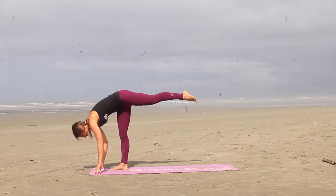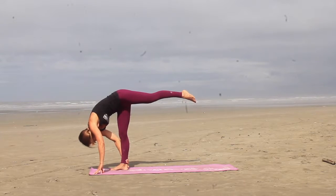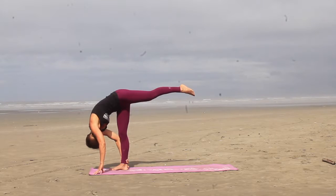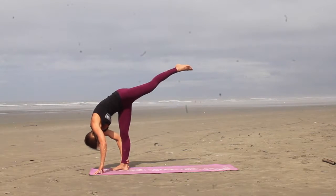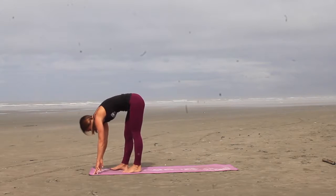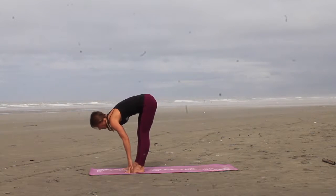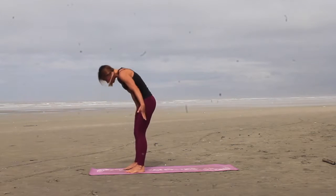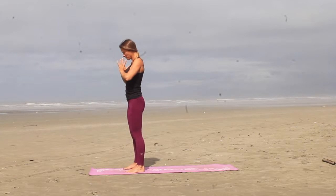And then walk the hands forward into standing splits. You want to grab the back of the right calf and pull your forehead closer to your shin if you can, keep lifting that straight left leg as high as you can. And step the feet together, inhale to a flat back, exhale, fold. Inhale, roll yourself all the way up to standing, exhale, hands to heart center.